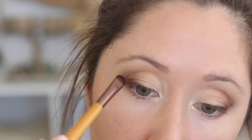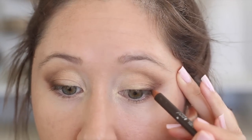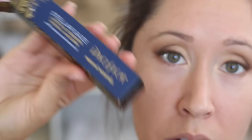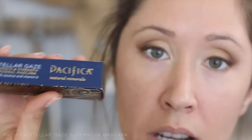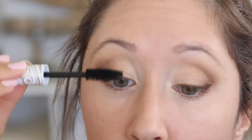For eyeliner I'm using 100% Pure — this is their Creamy Long-Last Liner in Dark Cacao, so it's a dark brown — and I'm just working it into the lash line and winging it out just a tiny bit, just a baby wing. I'm going to use my favorite mascara from Pacifica; this is their Stellar Gaze mascara. For under-eye concealer I'm using this 100% Pure concealer in the color Golden Peach, applying it with the EcoTools pointed concealer brush.